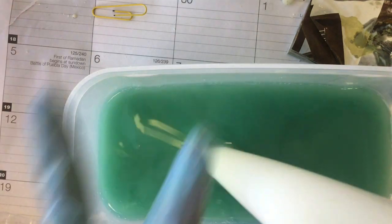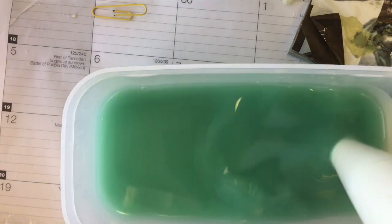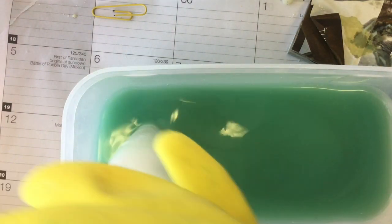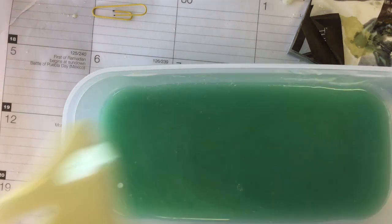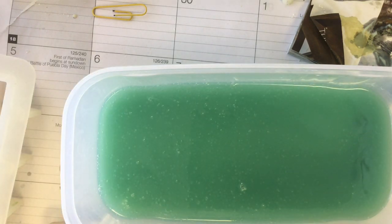I'm going to be using Amber Vanilla as a fragrance — this is from Lone Star Candle, and it has close to two percent vanilla in content, so it will probably darken a little bit. I haven't used it before, so I'm not sure how it behaves in soap either. I've just brought the mixture to emulsion.